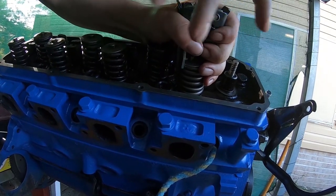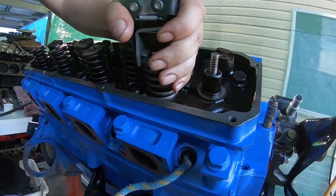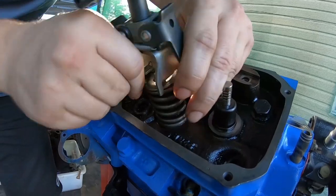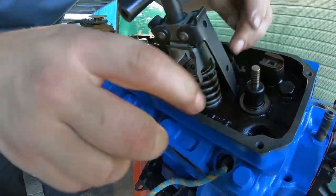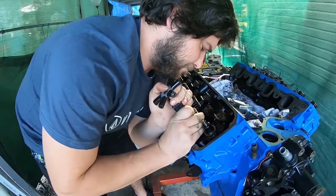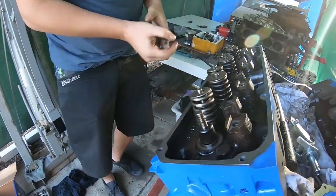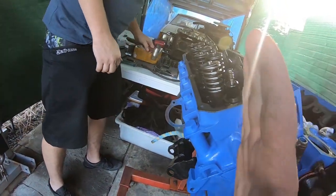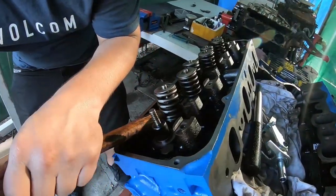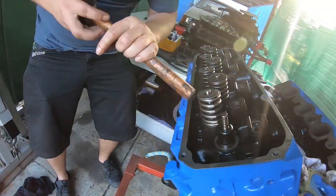This is a little step a lot of my mates miss when they do heads. I go help them break in the cam, undo the rocker covers, and I'll spot that the valve spring has moved off its seat. What you want to do is get the base of a wooden or rubber mallet handle and just pop it — did you hear that clip into place? That's it.